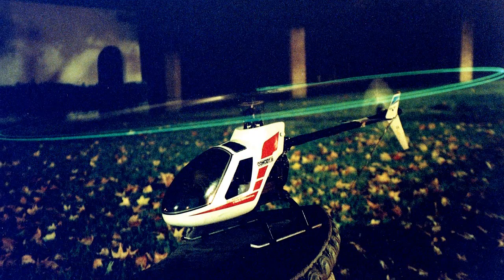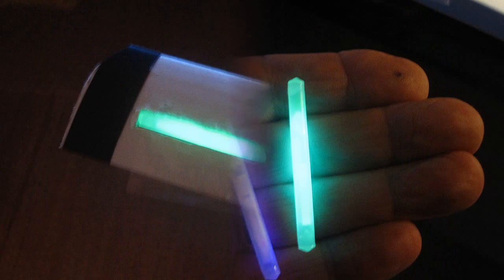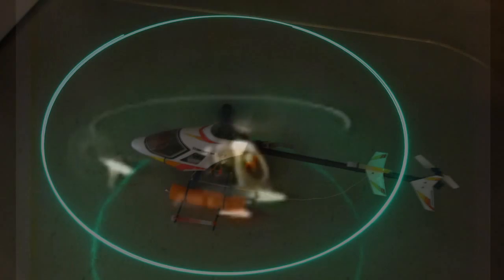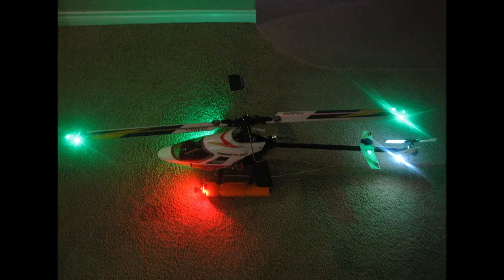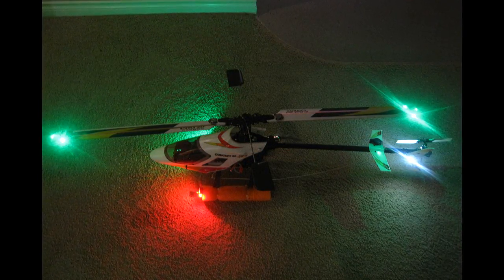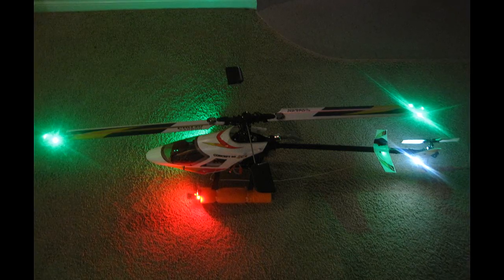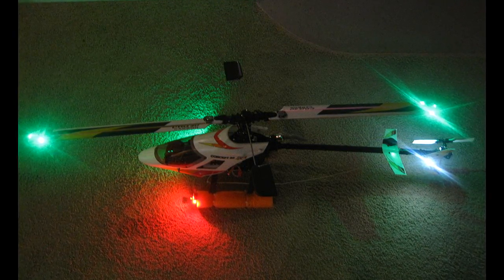Hello folks! If you've seen any of my past videos with lighted rotor blades, you saw how I made them — the old way from 35 years ago with chemical lights and a new way with LEDs. Since I fly FAA style lights at night, always have, as it's the standard for full-size planes, I've been accustomed to flying with red on the left and green on the right. It's kind of second nature to me now.